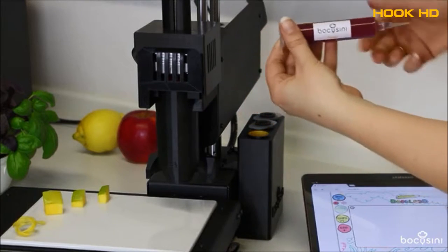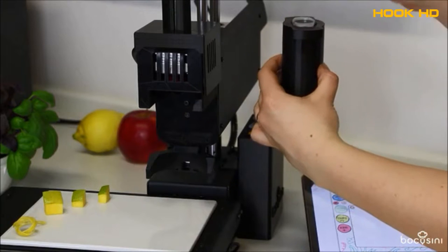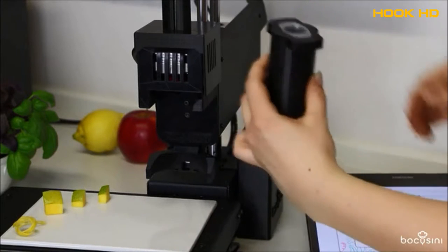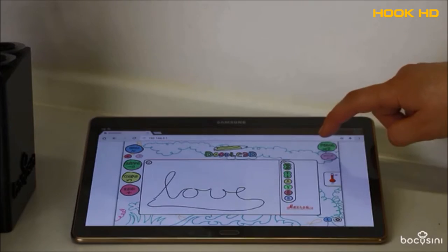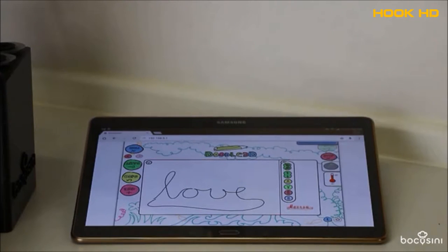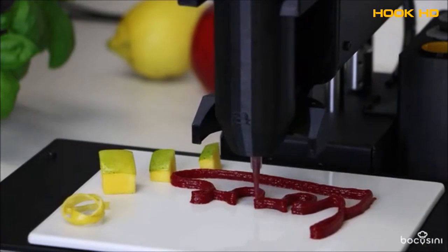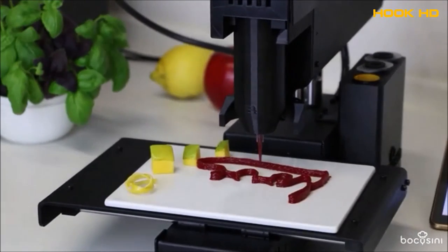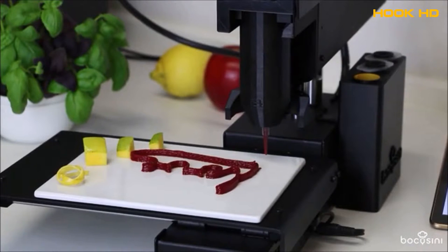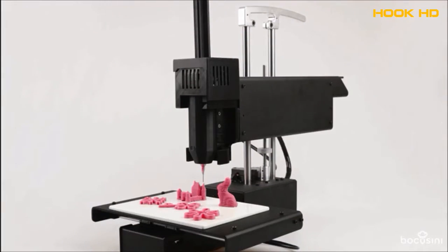Now we can print nearly every type of food with our plug-and-play food printing system. It just takes three steps to use Bocosini: insert a food cartridge, connect via WiFi and create your own design, then start printing. Our pre-filled food cartridges allow you to quickly change from one taste to another by simply switching cartridges. By the way, all our printable foods are based on natural food products.